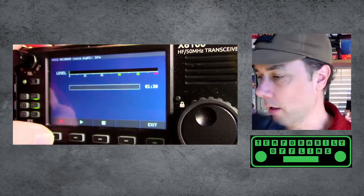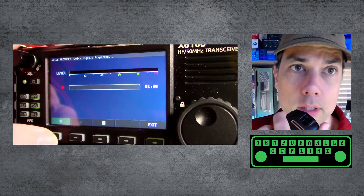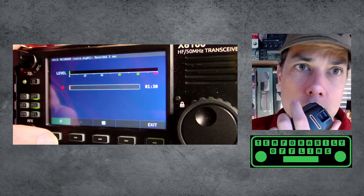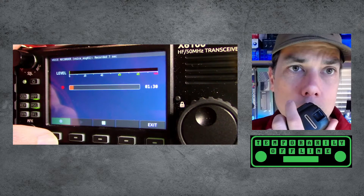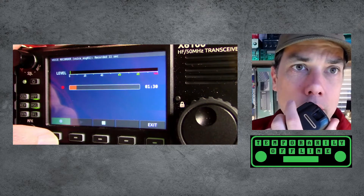I've got it set up to use my hand mic which is right there. We're going to record — it says 'preparing' at the top, and I don't think we need to do the push-to-talk. This is Kilo Mike Nine Golf calling CQ CQ CQ, KM9G calling CQ CQ, Kilo Mike Nine Golf calling CQ and standing by.